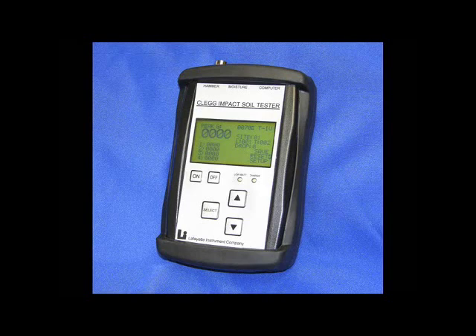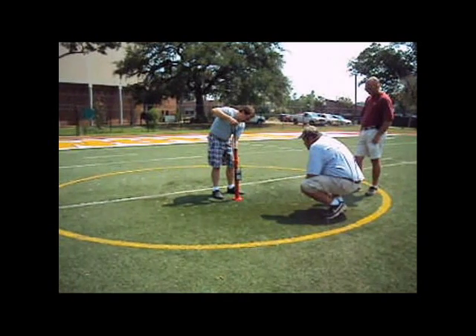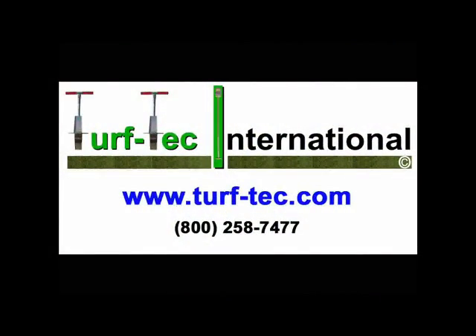The test procedure is very rapid and can easily be performed with minimal training. Each test can be completed in less than 30 seconds and the test results are immediate. Visit us online at turftech.com for more information.